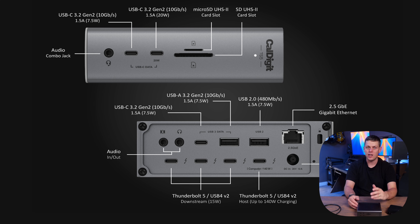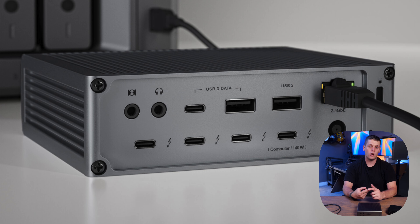CalDigit also has the TS5 Standard, which is similar to the TS5 Plus but with a few key differences. It has fewer USB-C ports but offers three Thunderbolt downstream ports and one Thunderbolt upstream port — great if you need multiple high-speed Thunderbolt devices or monitors like the Apple Studio Display connected. It provides up to 140 watts of host charging just like the TS5 Plus, but lacks a dedicated video output and has a slower 2.5 gigabit Ethernet port. If you want 10 gigabit networking, I'd recommend the TS5 Plus instead.